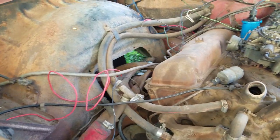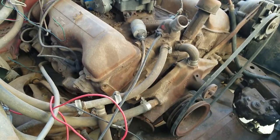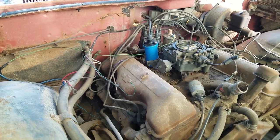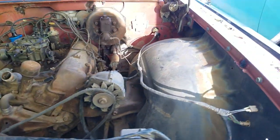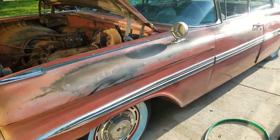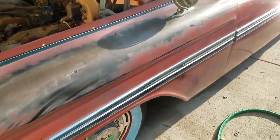I saw a video of it running recently — the people I bought it from made it start up and it sounded pretty good and didn't seem to smoke. So I've got my work cut out for me, but it's got a Powerglide behind it. We'll see if that'll live again. Get ready for another cool series on getting a cool old car going. I love the color on this one.